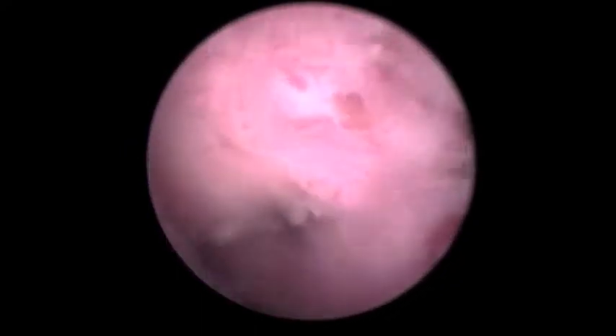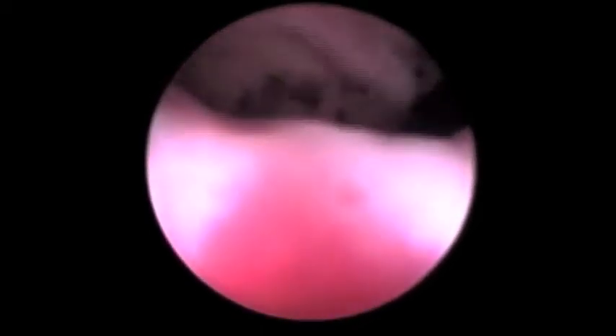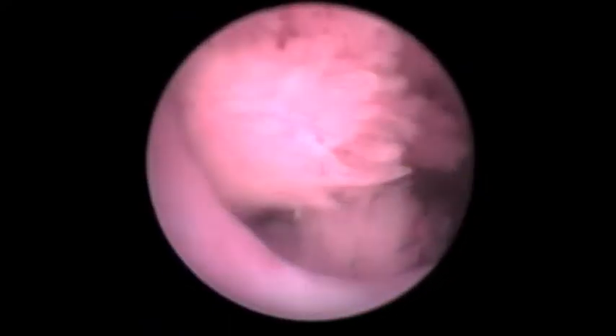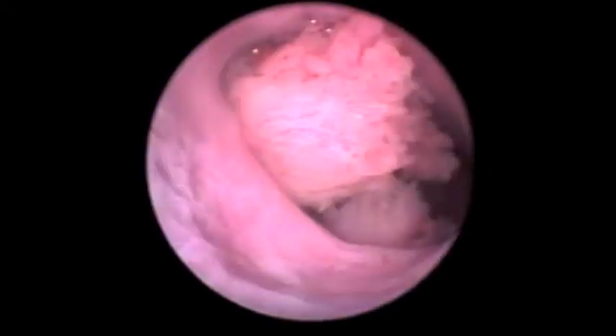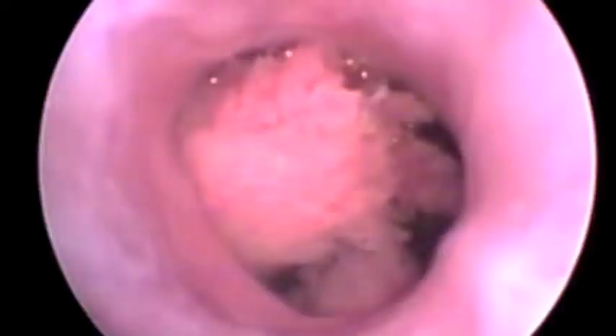Back at the cystourethral junction. Backing out — normal urothelium or normal urethra to your left. Well distended; this is what we want to see in a normal patient. More tumor just below the big tumor. So it's very obvious here that while initially it looked like one tumor filling the cystourethral junction, there are actually two or more. Very little space to the right for urine to escape in this dog.